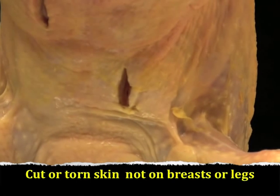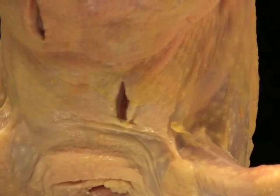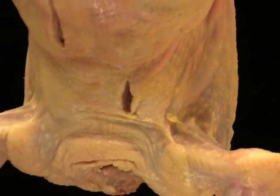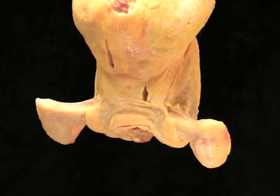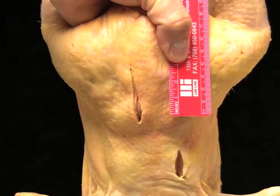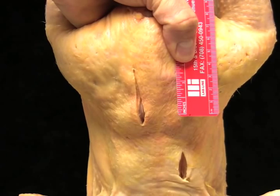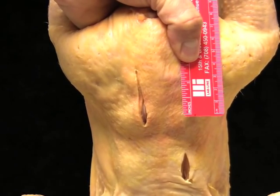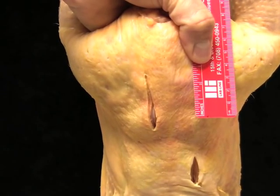The bottom cut is an example of cut or torn skin on a body part other than the breast or legs. The rules say that if the cut is less than one and one-half inches in length, the carcass is still an A. The top cut on the back of this carcass is greater than one and one-half inches as shown by the ruler on the right — my thumb is marking the one and one-half inch mark — making this carcass a B grade.